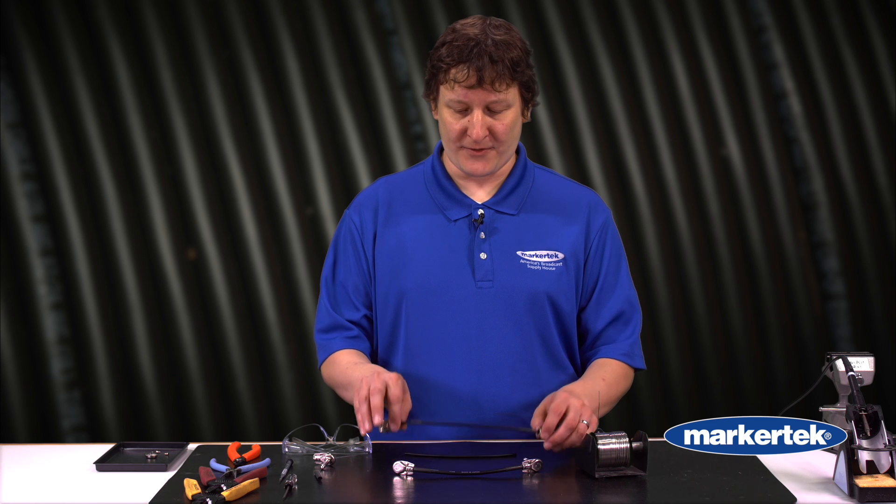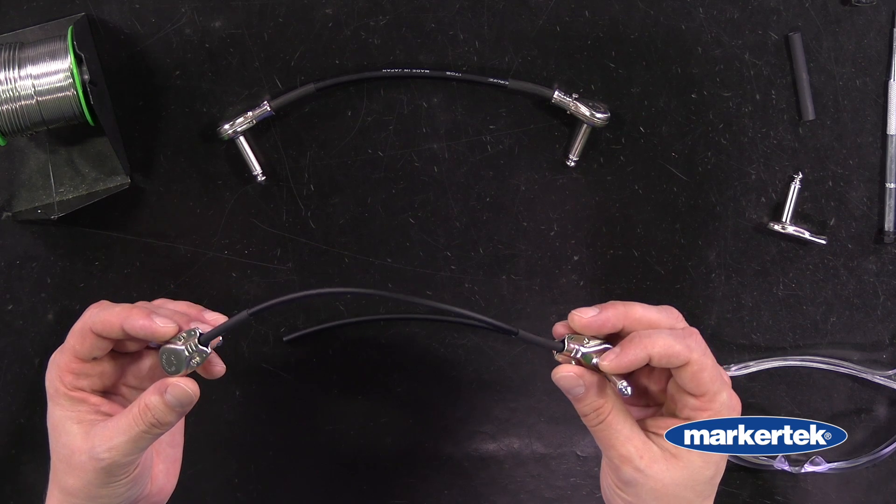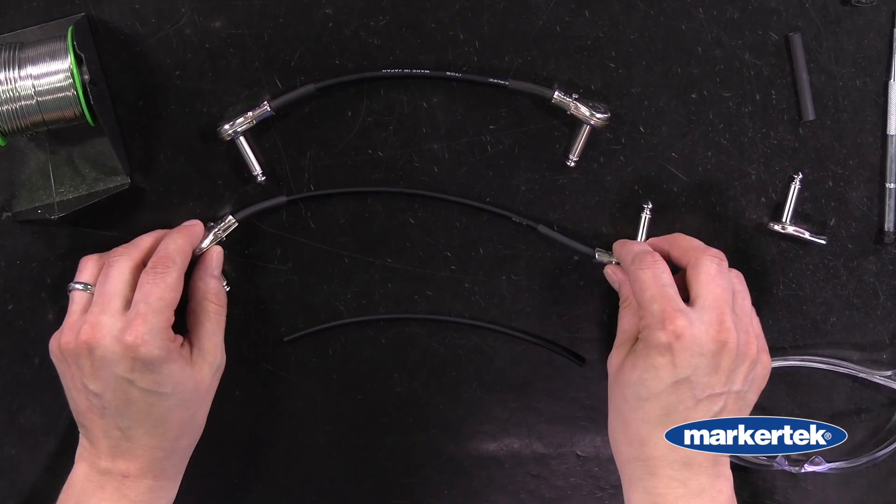Hi, Andrew from Markertech here with another instructional video. Today we're going to be using the Switchcraft pancake connector to make some FX pedal cables. These are great cables for guitar players, bass players, to connect all their pedals. You can make them at the exact size and orientation you need, depending on how your pedals go.